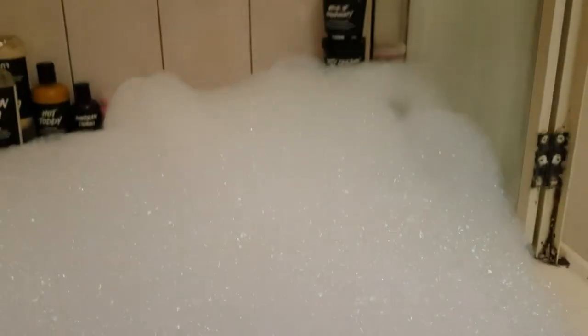Here is the water of the Stargazer Bubble Bar. It's just a very deep pinky, purple-pinky colour. And the bubbles are insane — I can't really fill the bath all the way up because the bubbles were so insane. That's like the top of my bath; can't even fill the whole bath up. So yeah, you get a lot of bubbles out of this one. Thanks for watching.